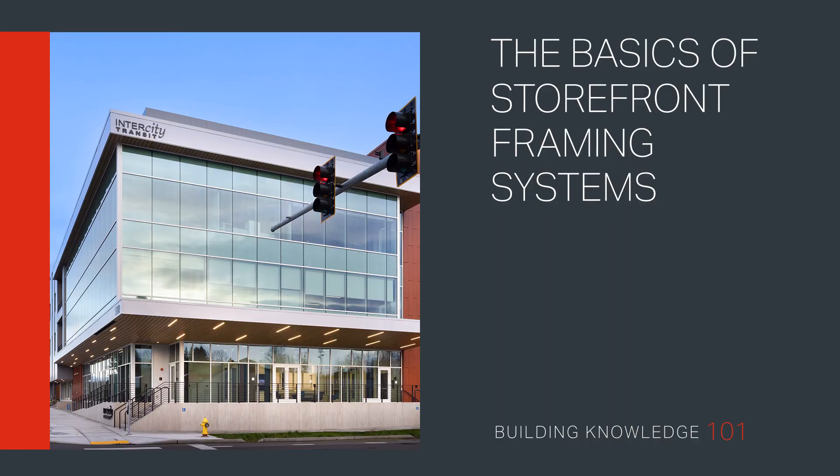Welcome to Building Knowledge 101. In this video, we outline the basics of storefront framing systems, including their suitability for low-rise applications and structural constraints.